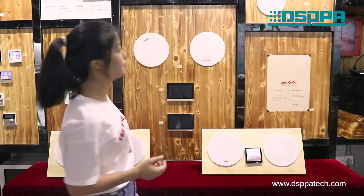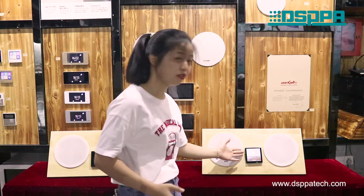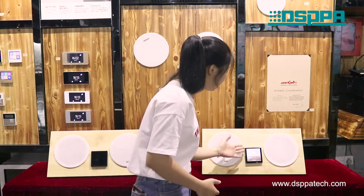Hello everyone. A tangent audio system should be smart, should be beautiful, and this is our TMA39 non-automatic music player.